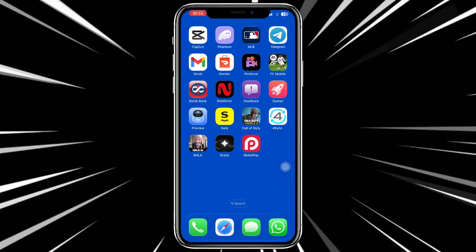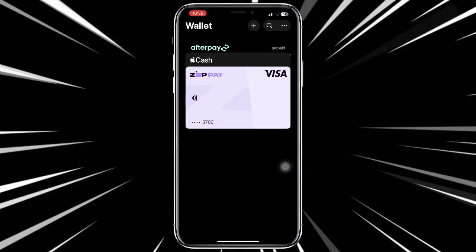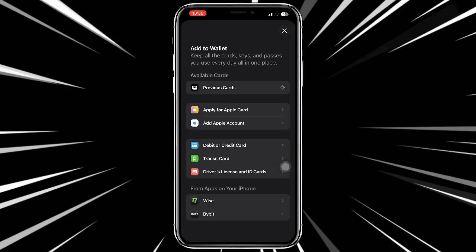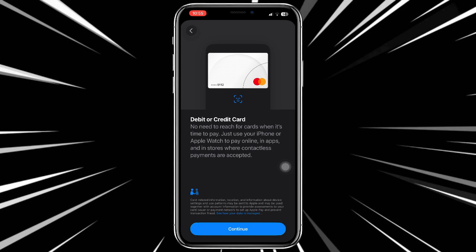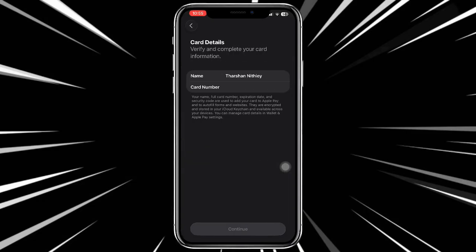Once you have your card details, go to your Apple Wallet. Click on the plus icon at the top, select the debit or credit card option, hit continue, and then enter your card details manually.